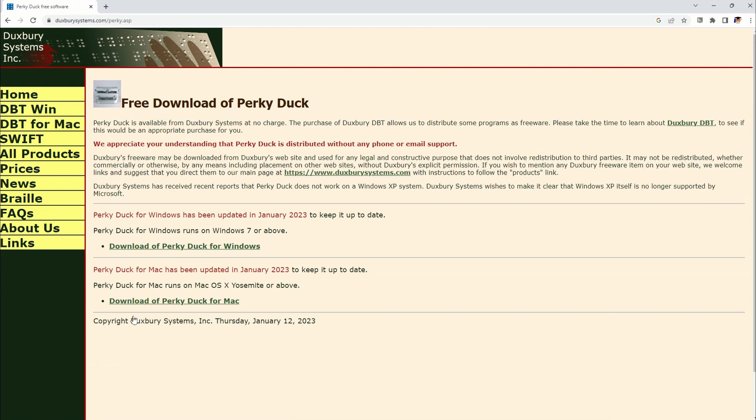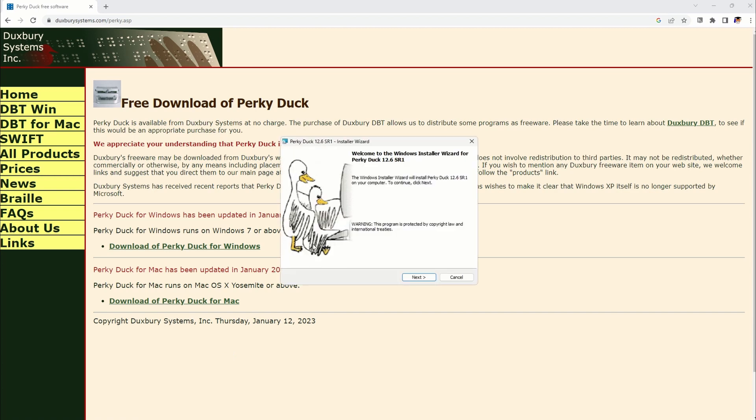This takes us to a new page, and there's a link for download of PerkyDuck for Windows and download of PerkyDuck for Mac. I'm going to click on the one for Windows. Once it's done downloading, go ahead and install it.